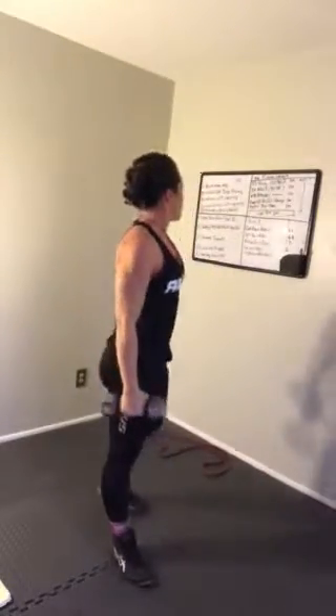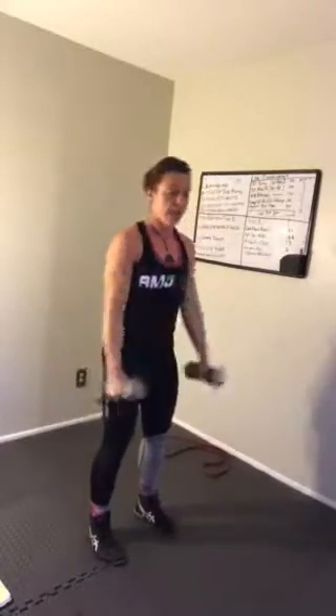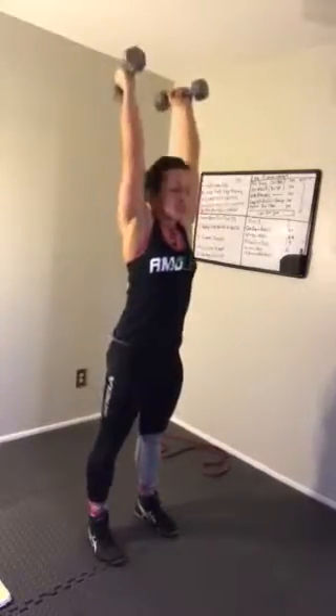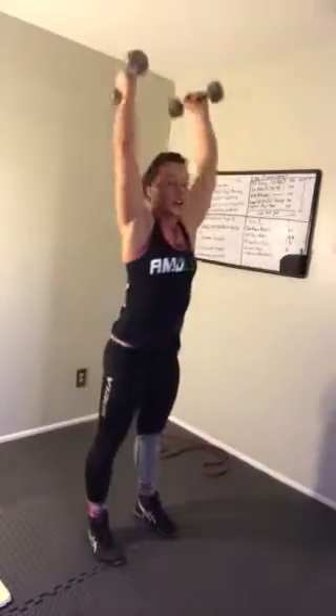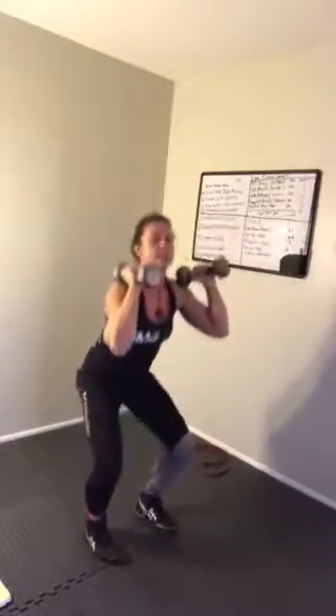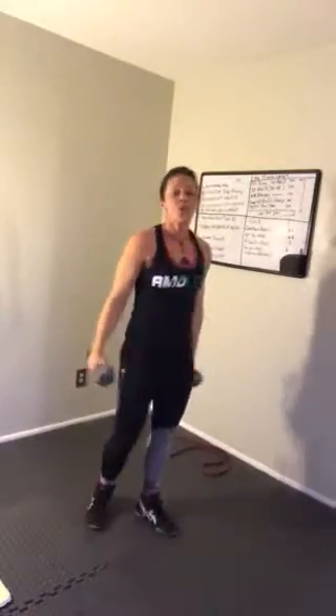Fourth exercise: hang clean and press. Start with a back swing of the weight — hang clean, press. Back swing the weights like a typical dumbbell swing, press. This is going to be a little faster. You can add in a second dip here and up again — hips back. You can add that second dip, but just make sure that the hips travel down, then back down and up.